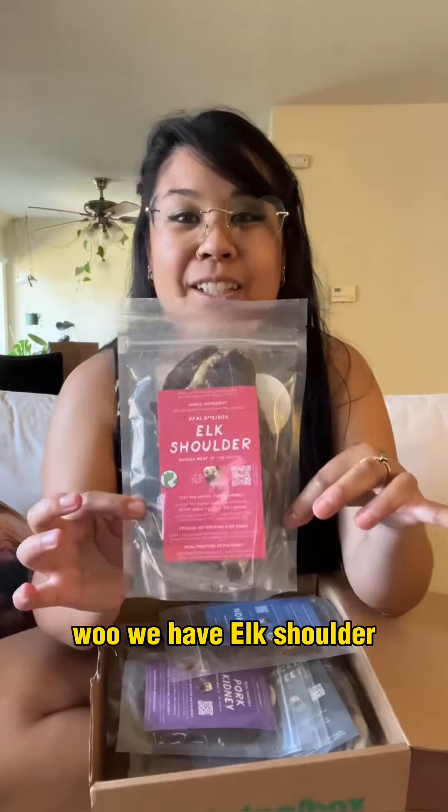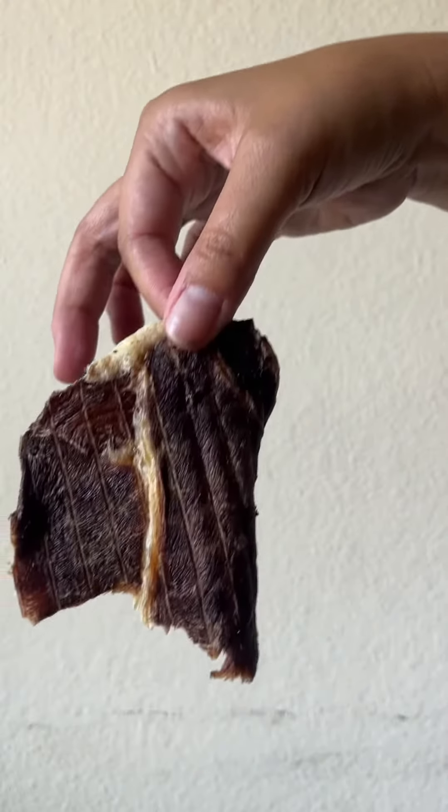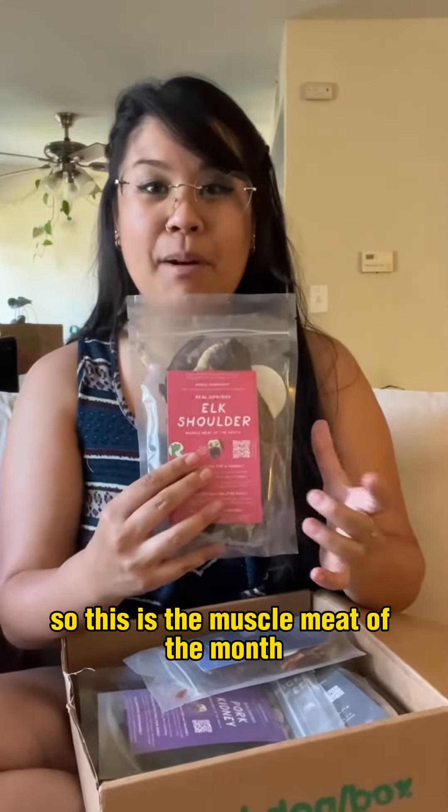We have elk shoulder. My dog has never had elk shoulder but this is what it looks like. This is the muscle meat of the month.